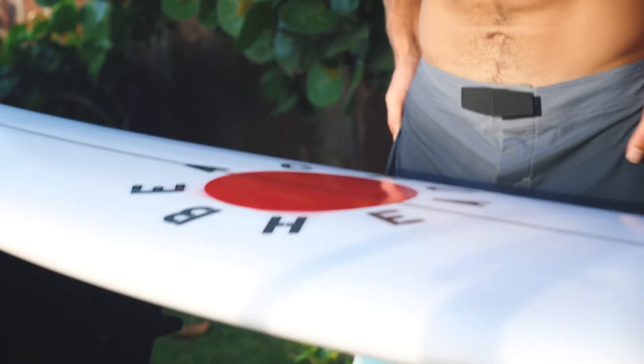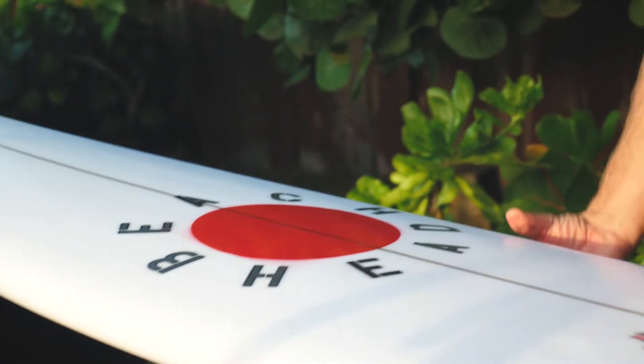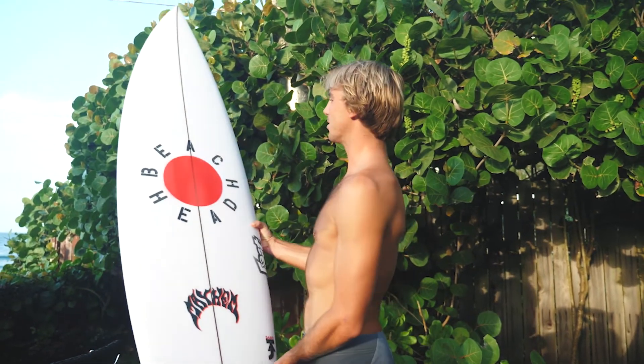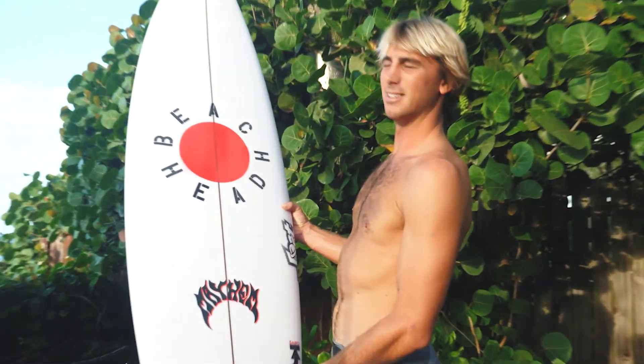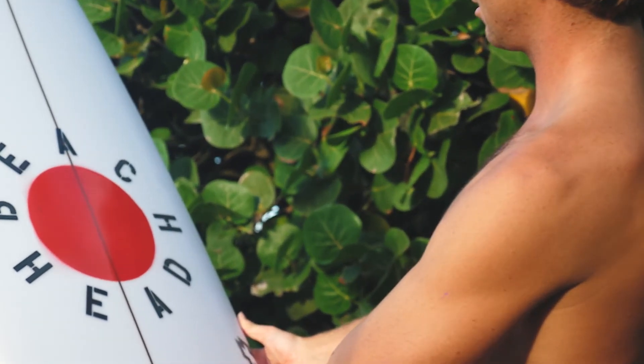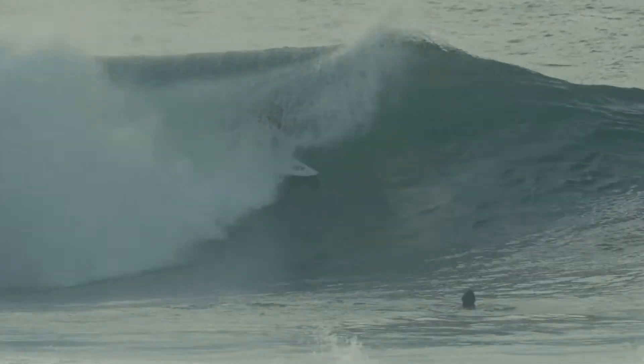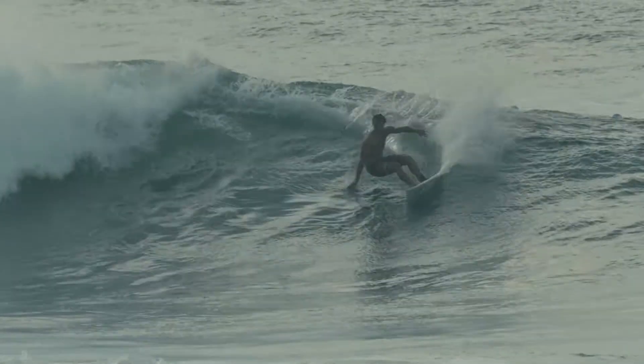I feel like less is always more. There's like a sweet spot on a board where if you put some color, when you're riding on a wave it'll always look good. So this one will probably not look too bad when you're going down the line like that.